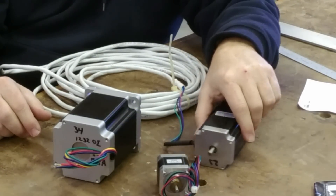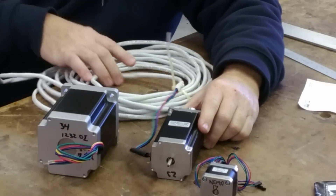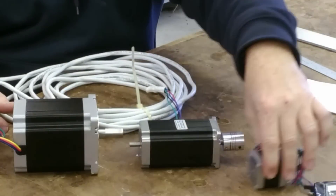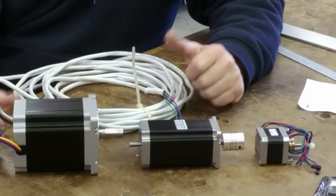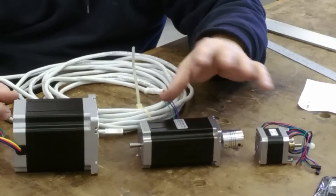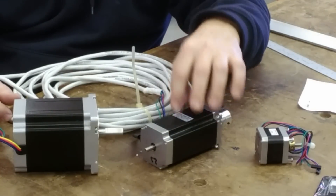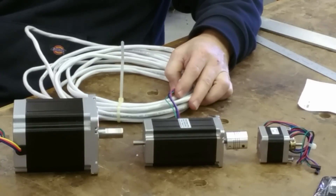So to recap: the NEMA 17 is for little desktop machines, the NEMA 23 is my Z-axis and what I'd use for smaller builds, and the NEMA 34 is for my X and Y axes. I hope that gives you a sense of what these things look like side by side. One last thing worth knowing: they do make stepper motors with a round body rather than square. Round motors typically have more torque than a comparable size square one, so keep that in mind if you get the opportunity to pick them up at the right price. Have a good day and a good 2016!